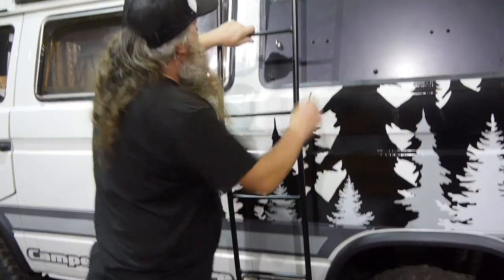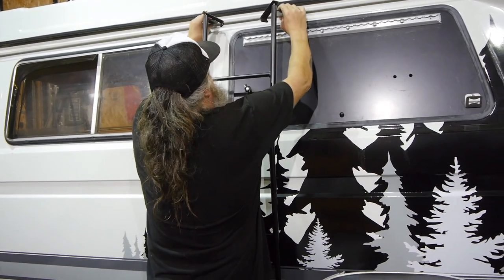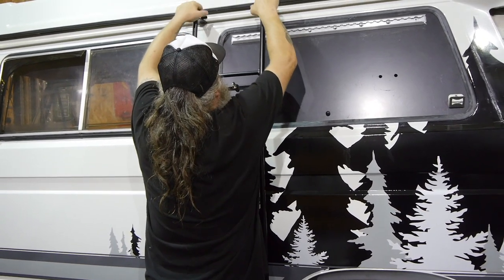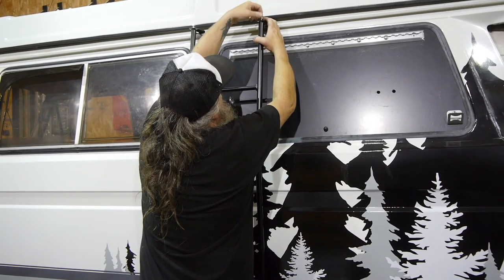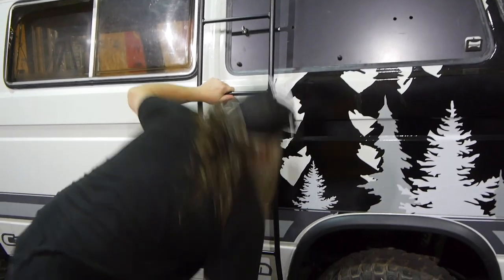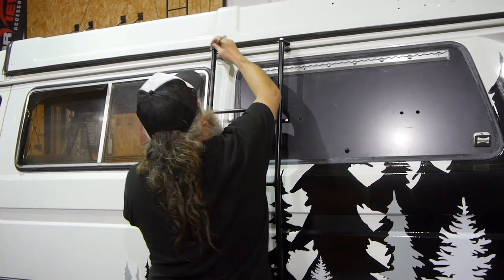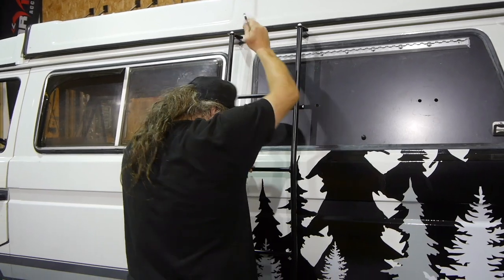You reach up to the top of the van where the gutter is, line up the ladder, pop those parts under the gutter, and then fit in the top. Then just hand tighten the bolts down, and then get your 13mm spanner and tighten those up. And that is your ladder in position.